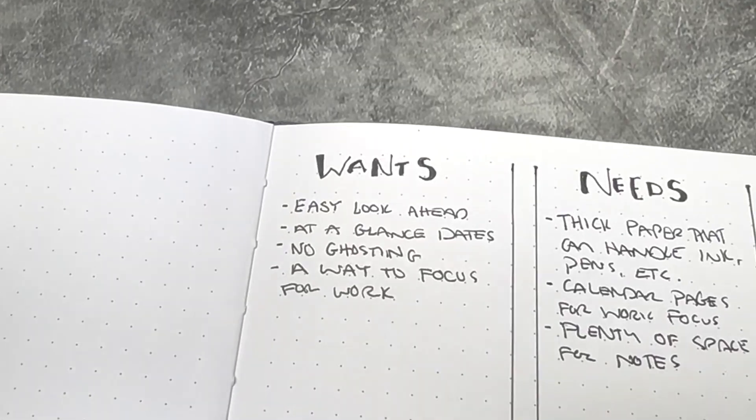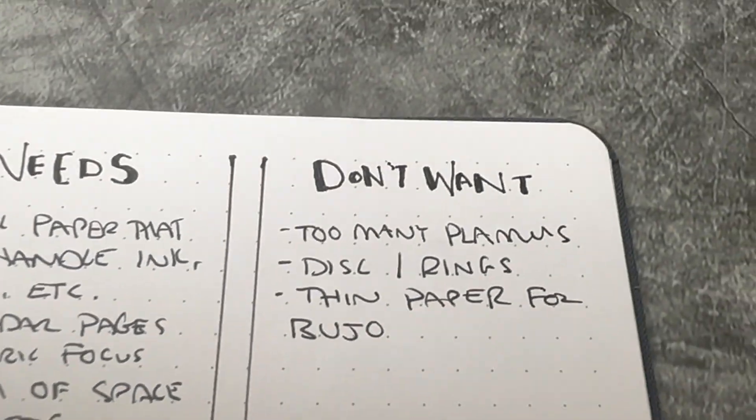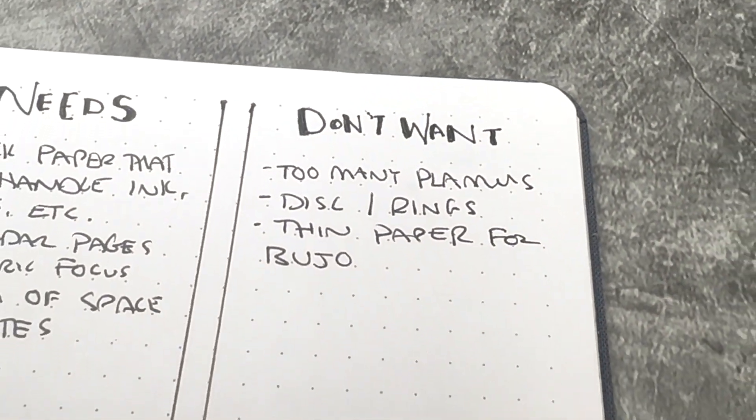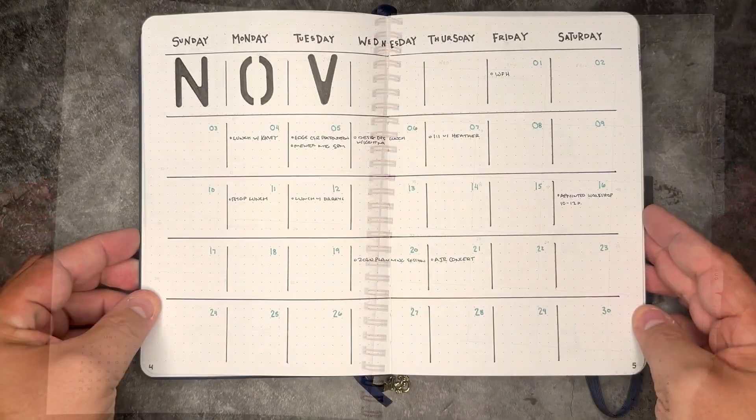An easy thing that I like to do is just create a new collection page for myself, flip to a new page, get a scrap piece of paper, and create three columns. The first is going to be what I want, the second is what I need, and the third is what I don't want. Underneath my wants, I wanted an easy way to look ahead at what was coming up — whether it be dates, events, or projects that were due. I also needed easy at-a-glance dates so I could easily flip a page and find exactly what I needed.